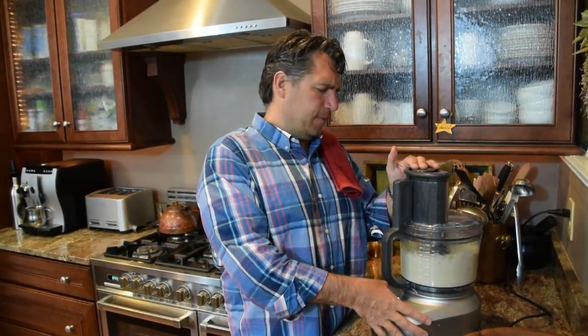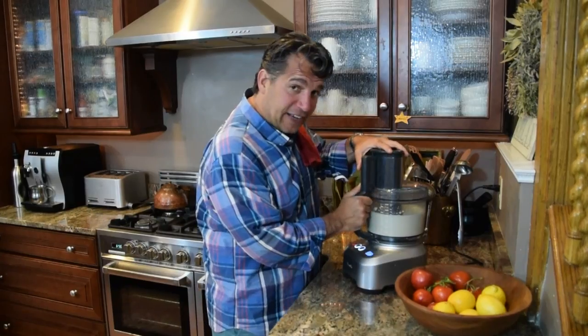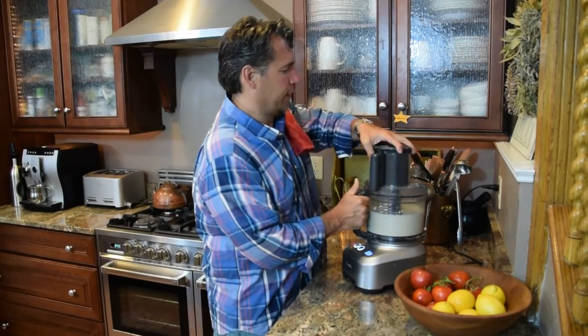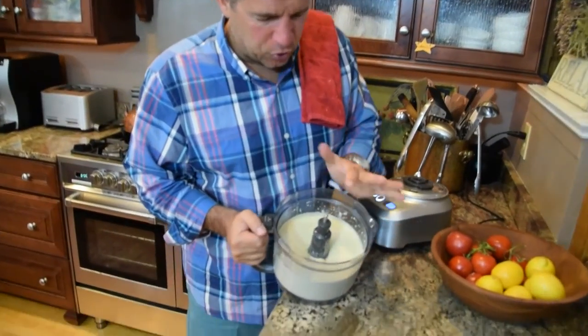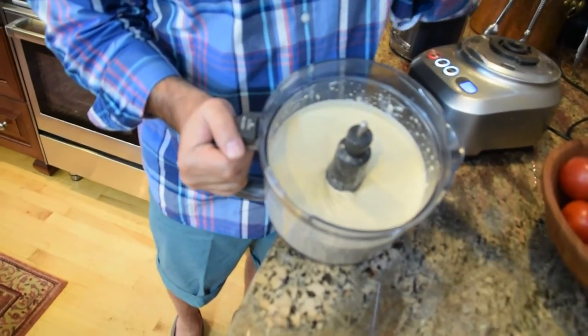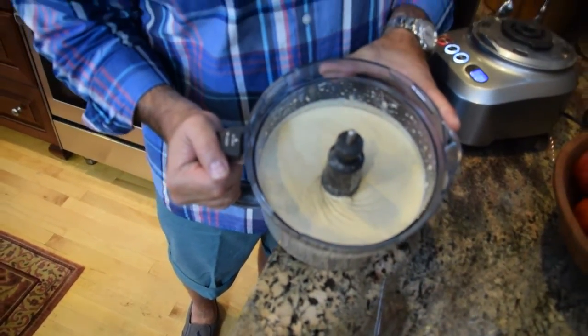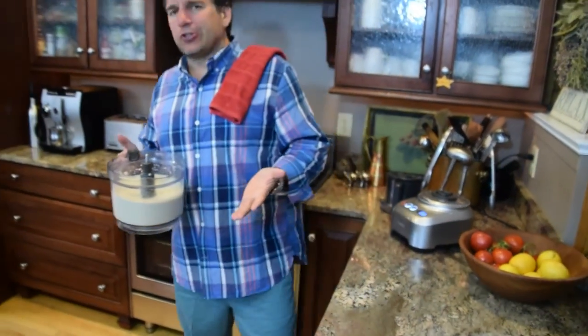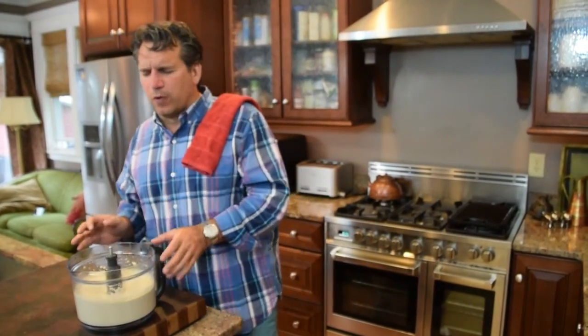Are you ready for magical Italian goodness? Look at that — see how beautiful and creamy and nutty and garlicky? You open that up and it just smells like Italy to me. Absolutely delicious, so easy and simple — that really took virtually no time. Now I want to show you a really simple way to plate it as a nice appetizer or centerpiece, or just something to nibble on between meals.